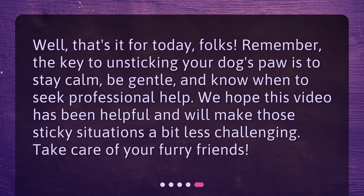Well, that's it for today, folks. Remember, the key to unsticking your dog's paw is to stay calm, be gentle, and know when to seek professional help. We hope this video has been helpful and will make those sticky situations a bit less challenging. Take care of your furry friends.